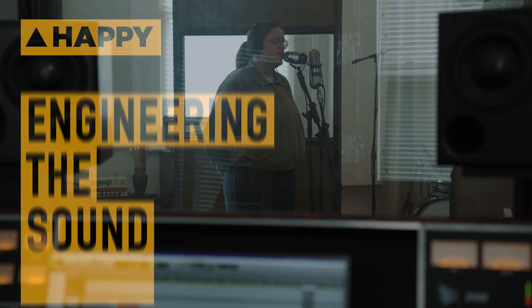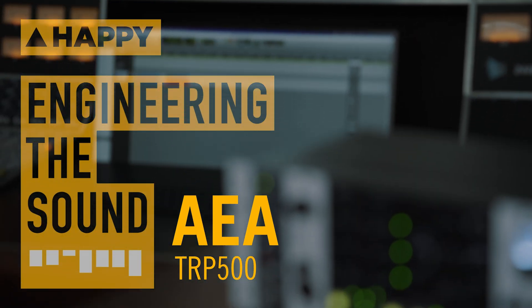And if 500 series is not your thing, AEA have recently released a half rack TRP3 unit, if you so prefer that. Thanks for tuning in, and I'll catch you next time for more audio stuff.